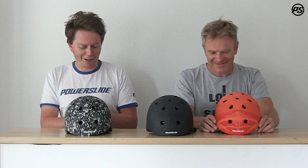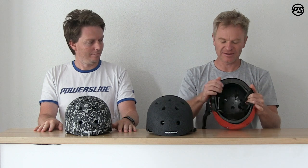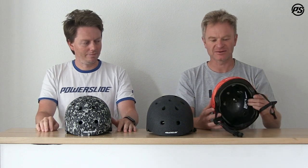We have an EPS molded high density inner part and an ABS injected hard shell outer part, so it offers hit resistance against all impacts. Even if it hits the ground a little bit, you don't need to replace it right away.